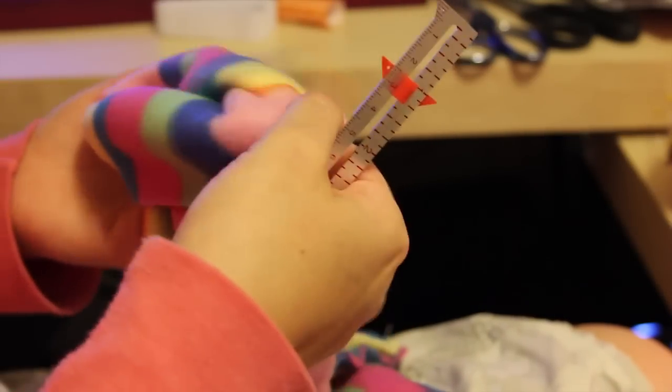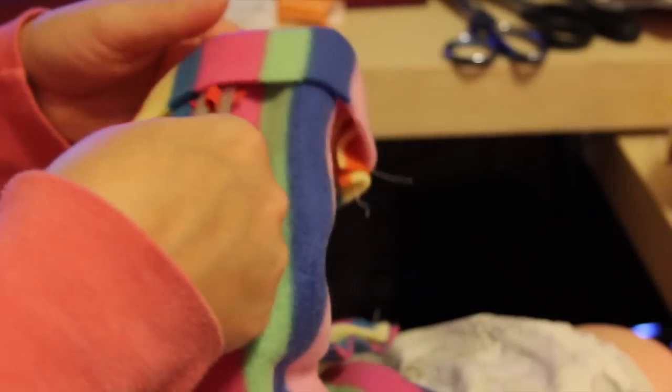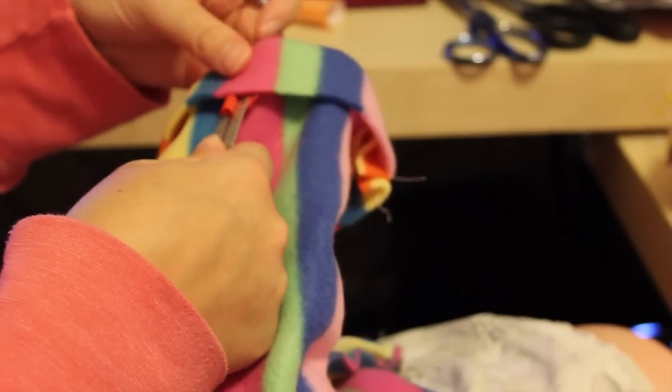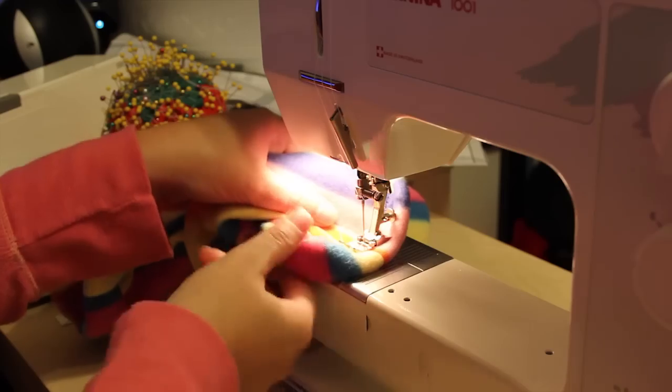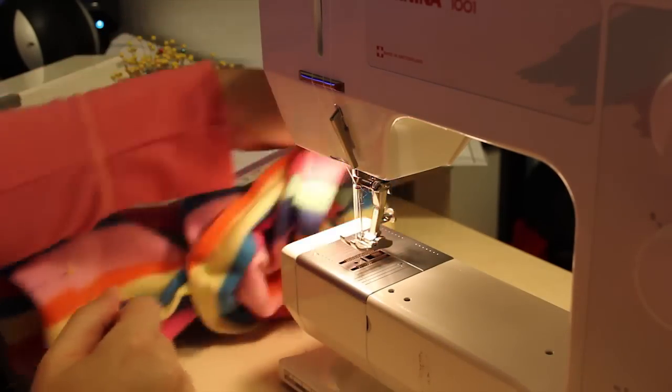Then you're going to turn the cuff under the right amount for your child — usually an inch, but it can vary from kid to kid. Using a zigzag stitch right along the edge, sew the cuff all the way around on each side.